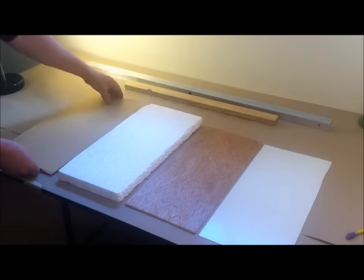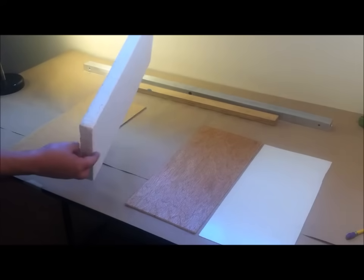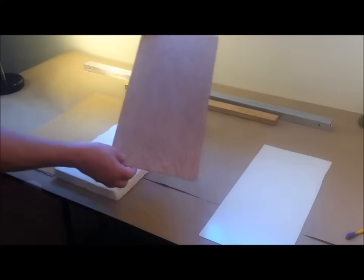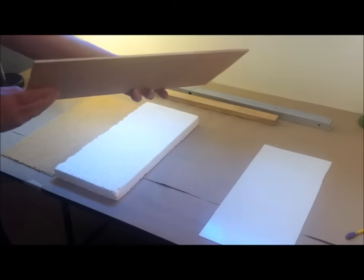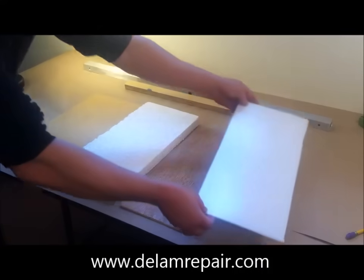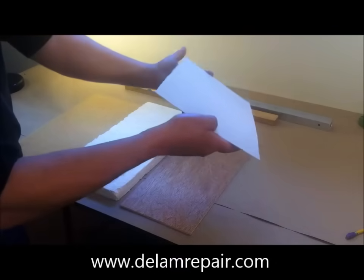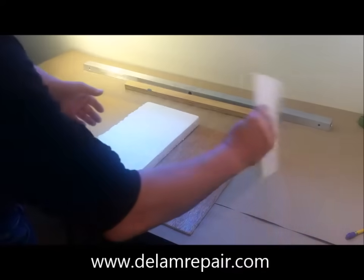We have paneling on the inside, followed by styrofoam insulation, and on the outside of the styrofoam is plywood — typically a plywood called Luan plywood. It's usually three or four plies of mahogany wood. Attached to the plywood is the fiberglass exterior skin, which is composed of glass fibers bonded together with a resin.